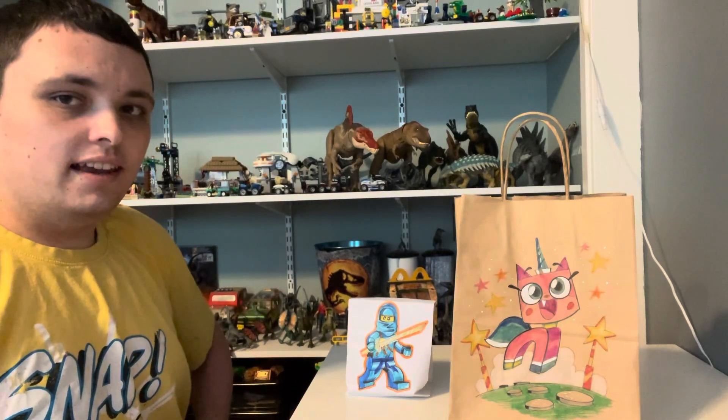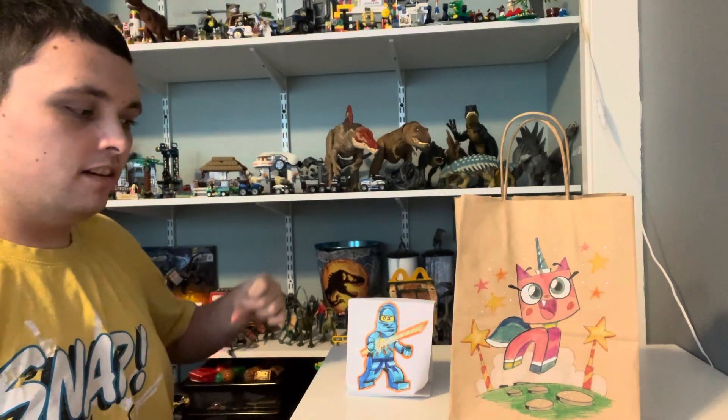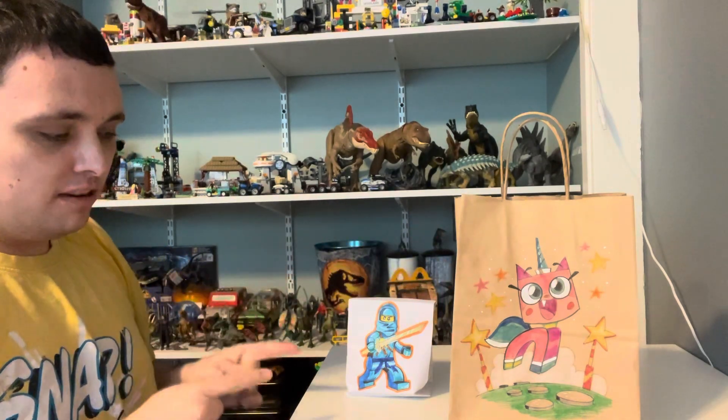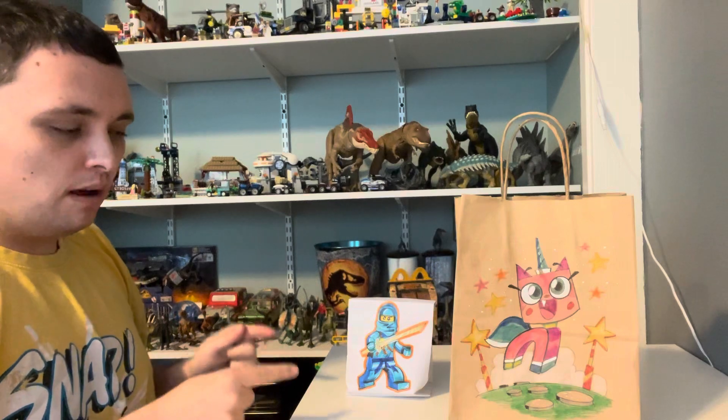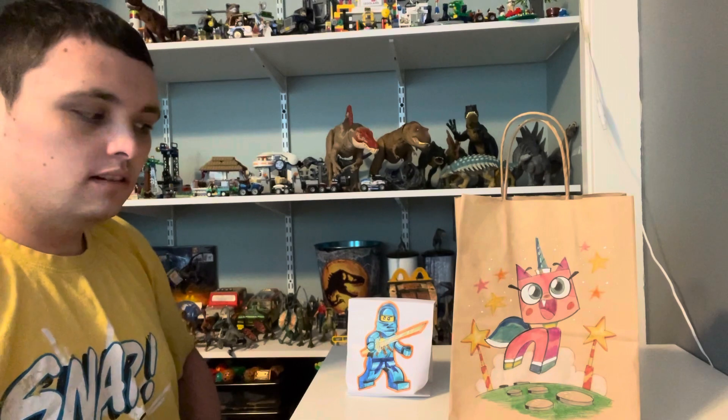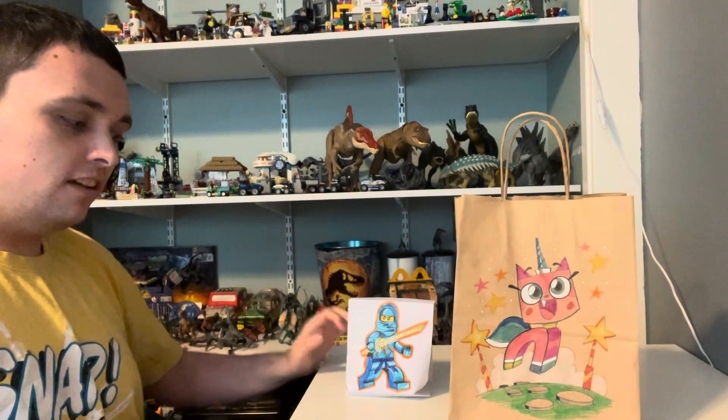Hi guys, Nick here, and today I did a little bit of an unboxing video. First time I'm going to be doing a mystery bag unboxing, and trying that out from a Laker Co-Function, which I did a video on.